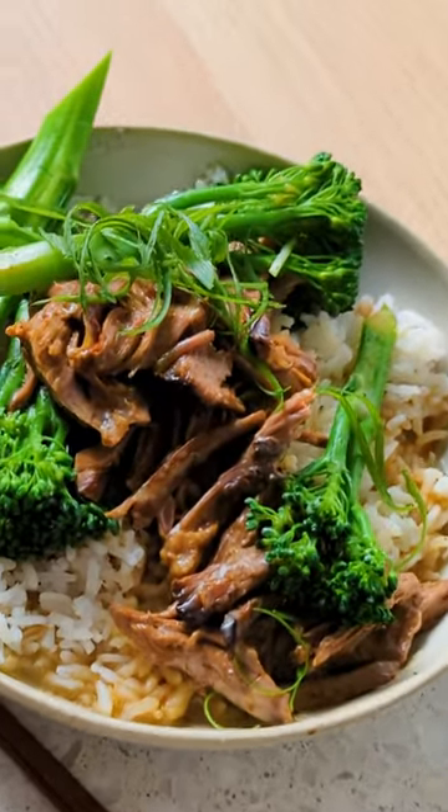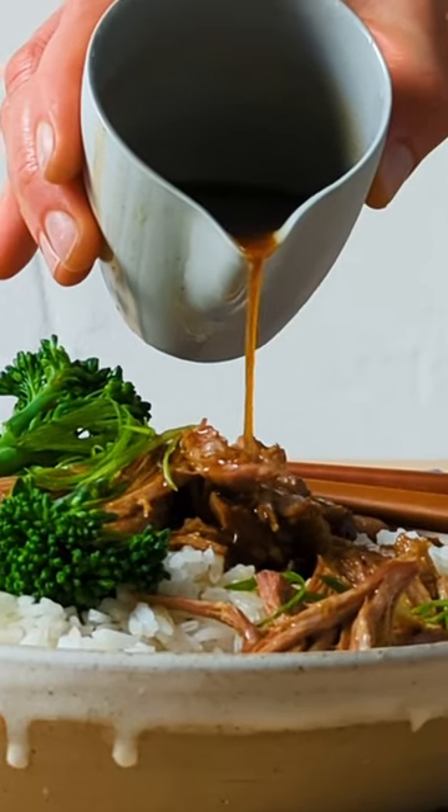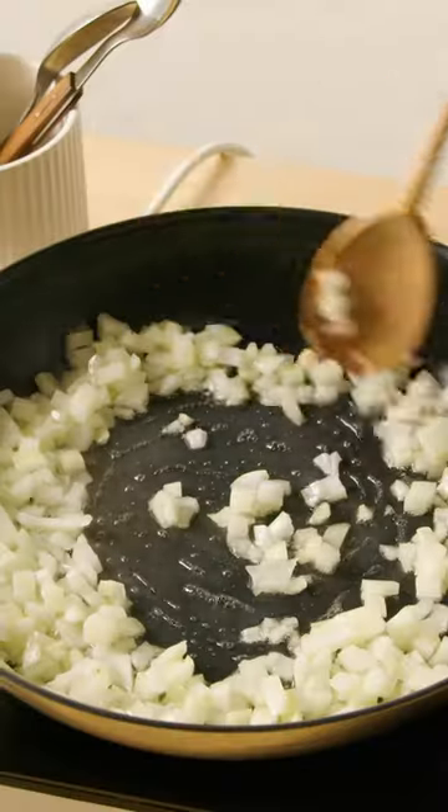If you like meltingly tender, slow-cooked lamb, this recipe is for you. It's super easy and only takes 15 minutes to prep.